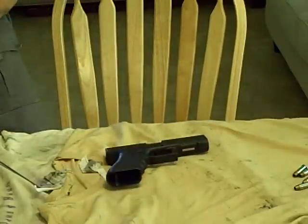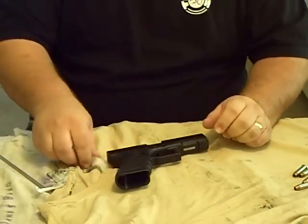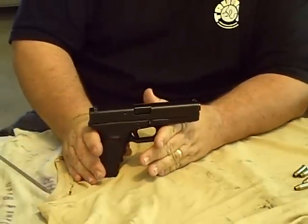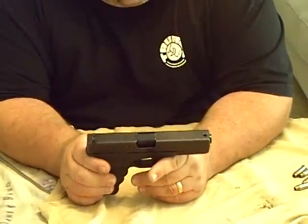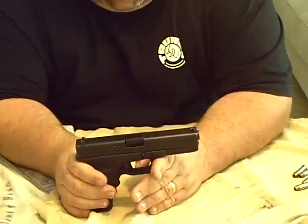This is my review on the Glock 22. This is the second weapon I purchased after I got my concealed carry permit, because I was afraid the 38 wouldn't have enough stopping power. So I went for the Glock 22, did some research on it, and figured if it's good enough for the police to carry, it'd be good enough for me.